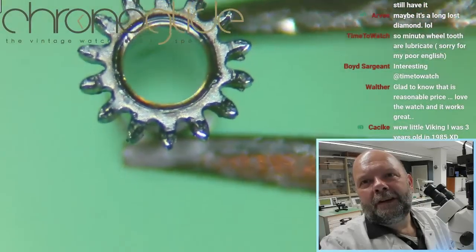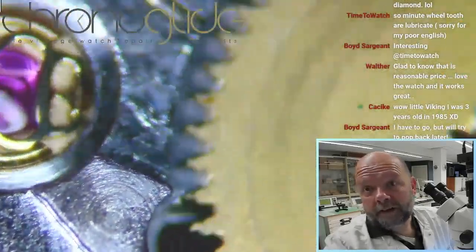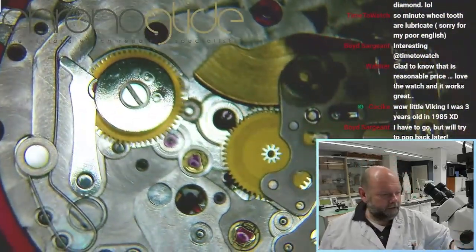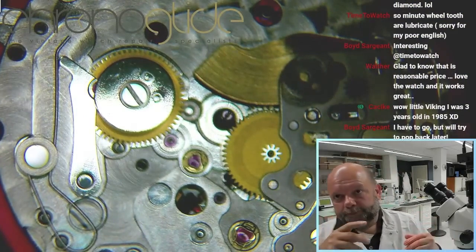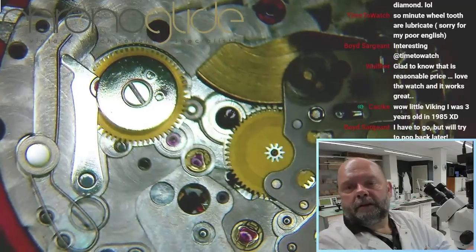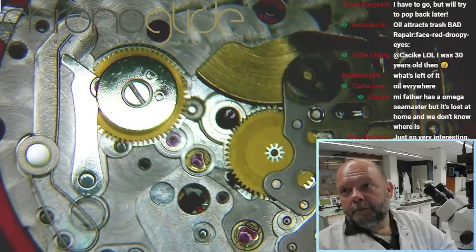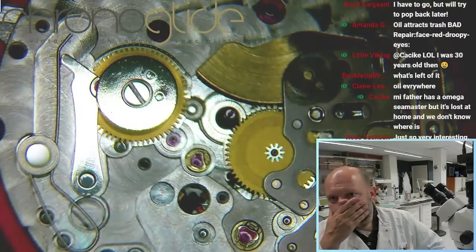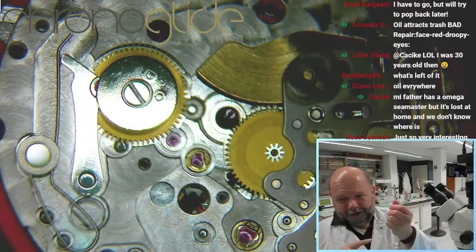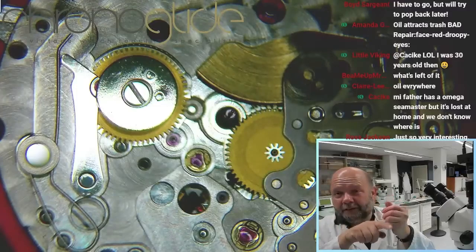Look at the gunk and the amount of oil on the teeth here — there shouldn't be any lubrication. It's moving freely now and fine. So the piece of glass I picked out of the movement was really seized between that wheel and the cannon pinion. The cannon pinion should be lubricated on the inside, and now it was lubricated on the outside of the teeth. Really, really strange — because of the moisture and the rust in the movement.